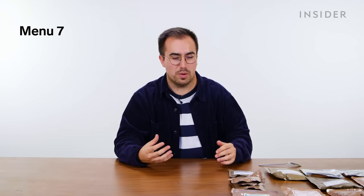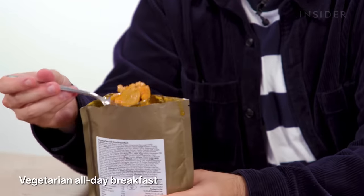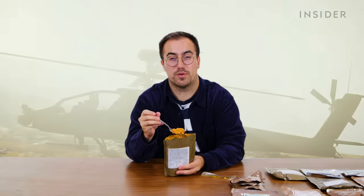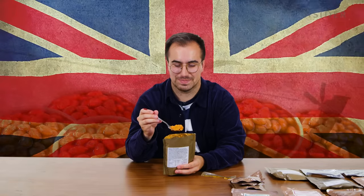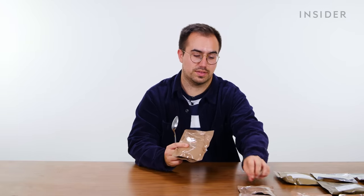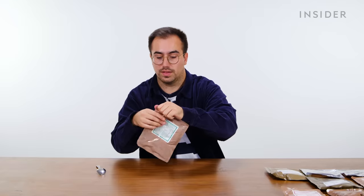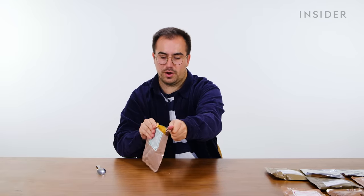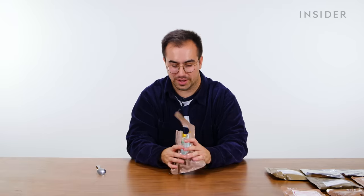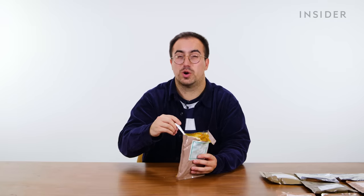Next up is UK menu seven, which appears to be a fully vegetarian menu. For starters, we have a vegetarian all-day breakfast — the main difference is they've subbed out meat sausages for vegetarian sausages. It's another one that's mostly beans. It seems very fitting that the British army is powered by baked beans. Same issue as before: the beans are too sweet. One of the main course options is the rajma masala with rice, which I've had before. A new dish is a vegetable and chickpea biryani — I've had much better biryani, but it's okay. On the whole, the vegetarian menu is pretty good.